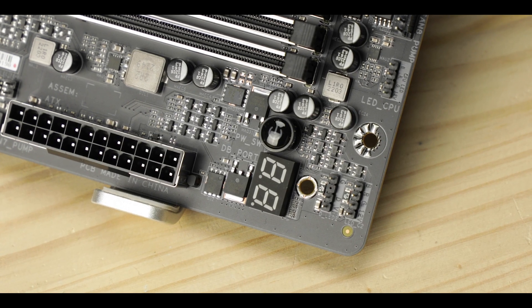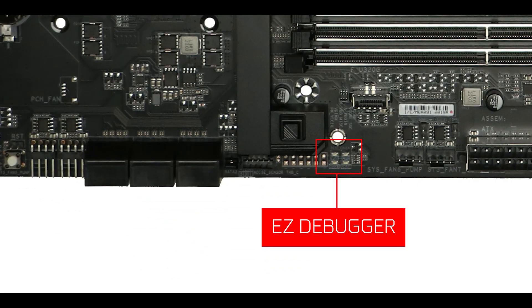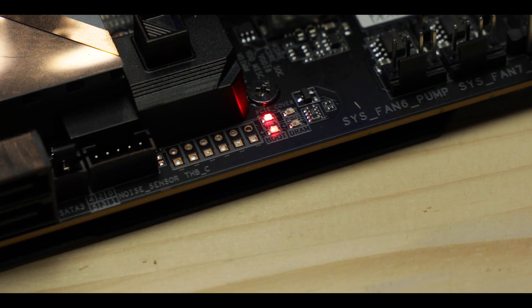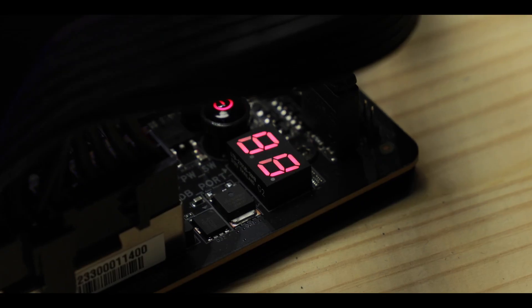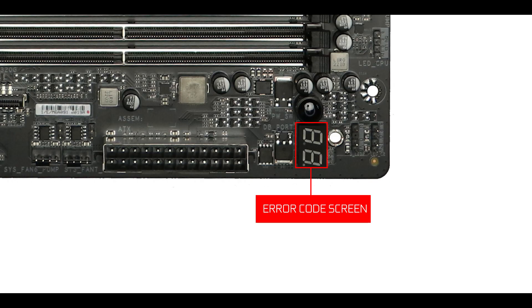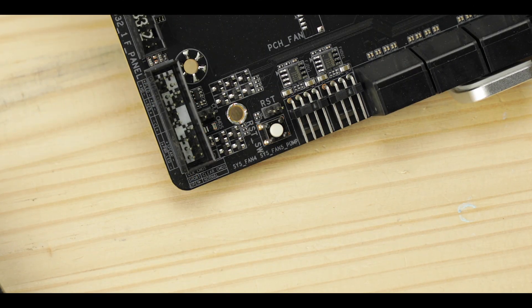Troubleshooting-wise, Gigabyte did bring out the big guns here, thankfully. Starting with our first-aid EZ debugger, here to signal the main stages of our boot and providing a quick troubleshoot feel for your system. But most importantly, we have a Q-code error screen, which will refine our troubleshooting experience down to the very reason why your system refuses to work — and it will one day refuse to work, I promise you. Finally, we have our power and reset buttons to help with trouble-free booting. Overall, a rather premium troubleshooting solution, which at this price range is what I kind of expected.